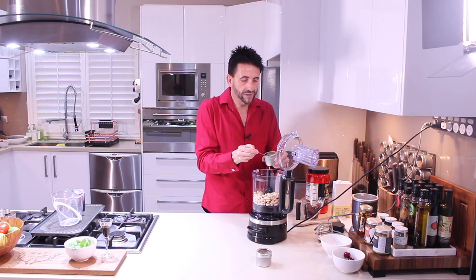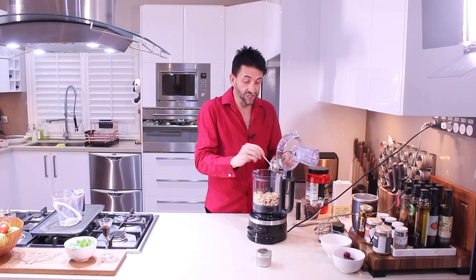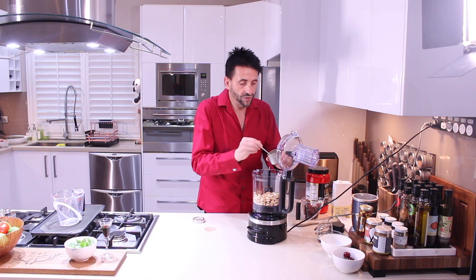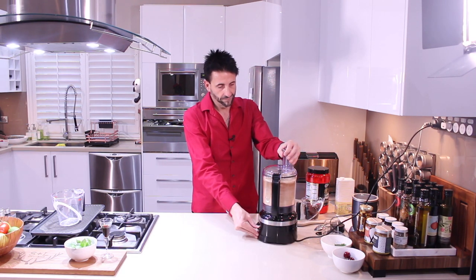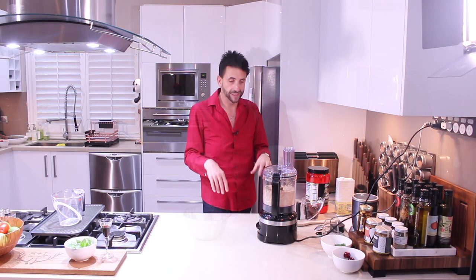Three generous teaspoons of ginger, three generous teaspoons of cinnamon, and a cup of rolled oats. Let's put it on. Done — just 20 seconds and it's done.